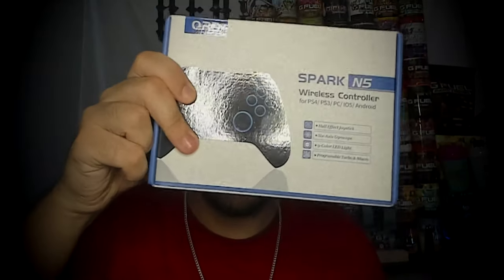In today's video, I'm going to be trying something new. I'm going to be playing MW3 FFA, sniping to last and trying to do trickshots as always. I know it doesn't sound like anything new, but there's actually a twist because the team over at QRD was cool enough to hook me up with their new Spark N5 controller. It works on PS4, PS3, PC, and even mobile devices if you want to play like COD Mobile.